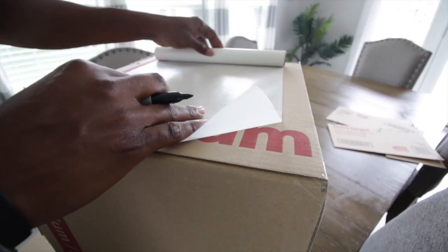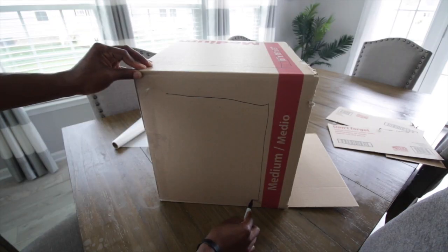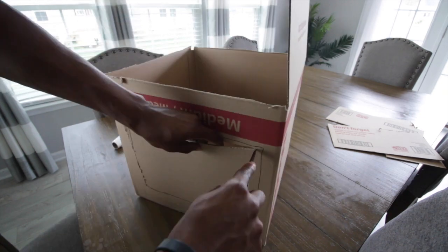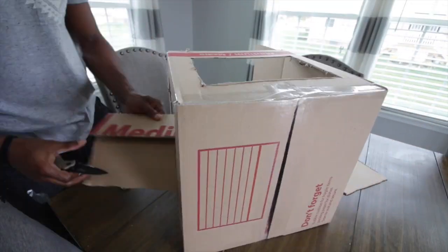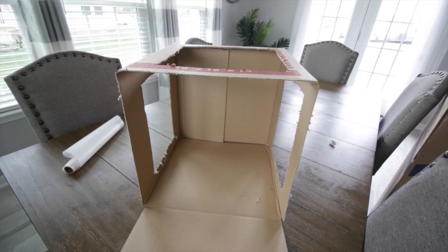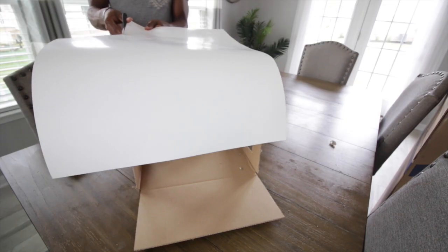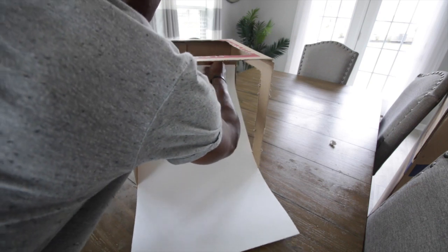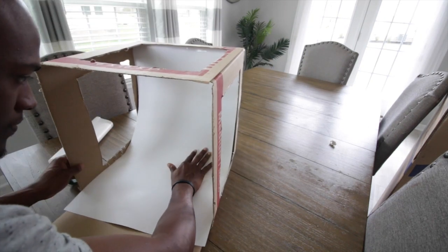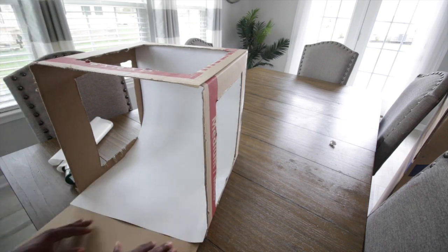Now we're going to measure out the width of our parchment paper and cut out three sides of the box — the left, the right, and the top — leaving the bottom as is. We're going to leave the top open so we can take pictures from above. Once we've cut those sides open, we have three open sides. Next, take the poster board, measure it out, and cut it to size. Tape the top of the poster board to the back top of the box, then push it back so it has a nice arc to it. Tape the loose end of the poster board to that bottom flap.